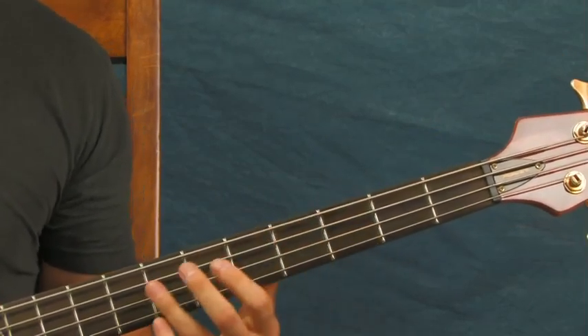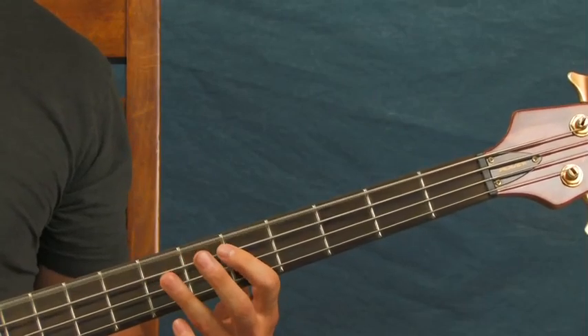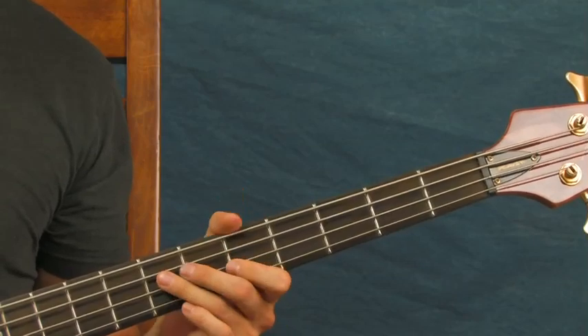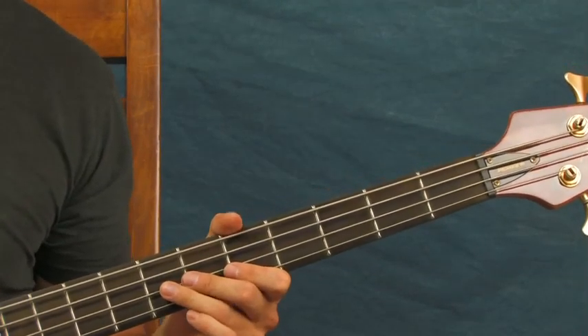If you feel like counting it off — this is in three. When you hit that open A, count it as one, two, three, and on that three you're going to hit those three hits on the A string. Then on the next beat you're going to hit the open E twice and then the third fret of the A. Of course, if you're very familiar with the song, you don't even need to count it off.